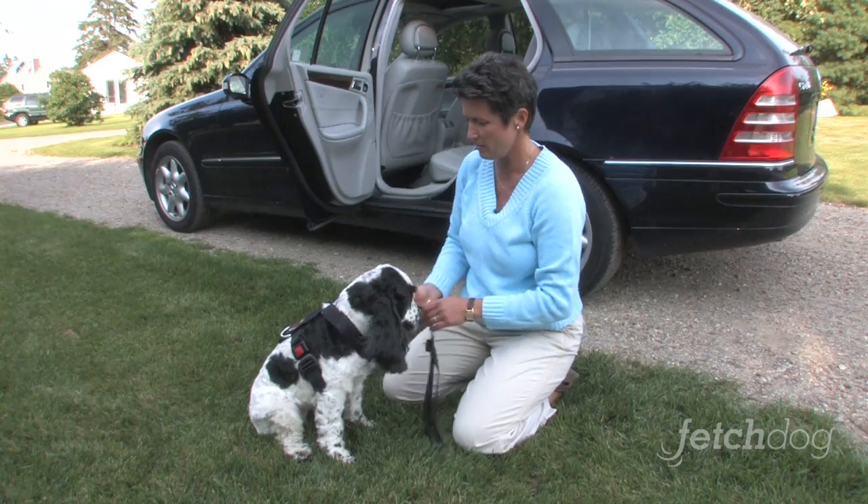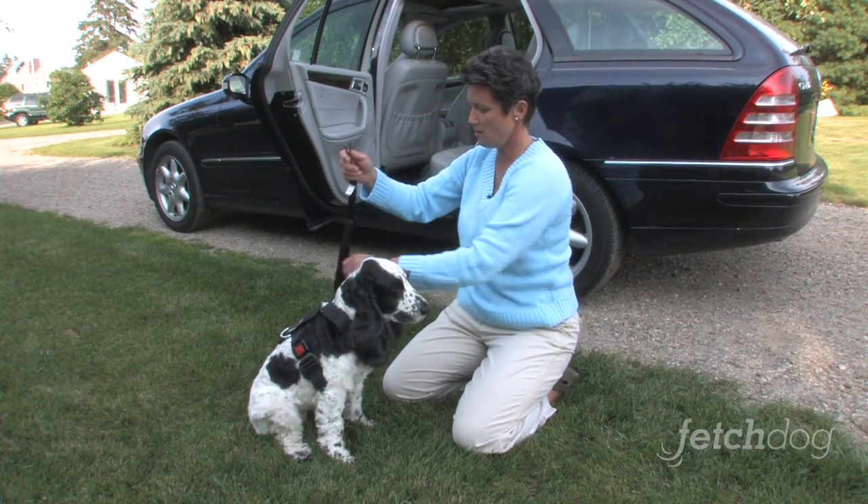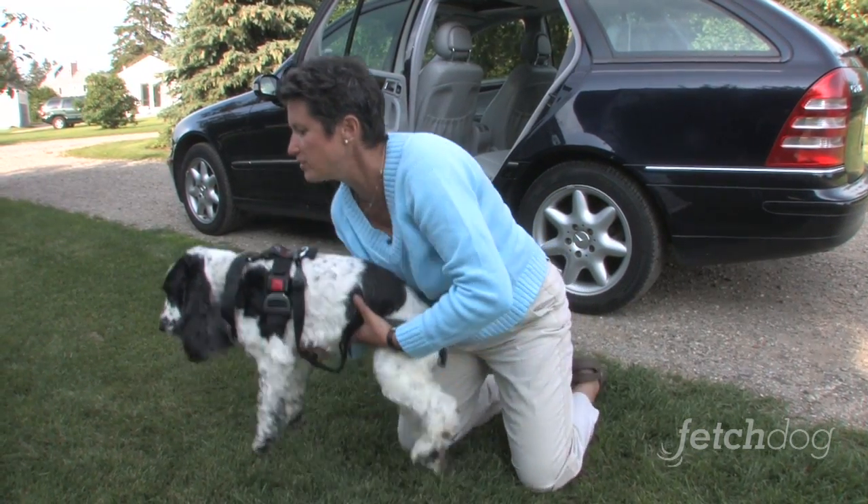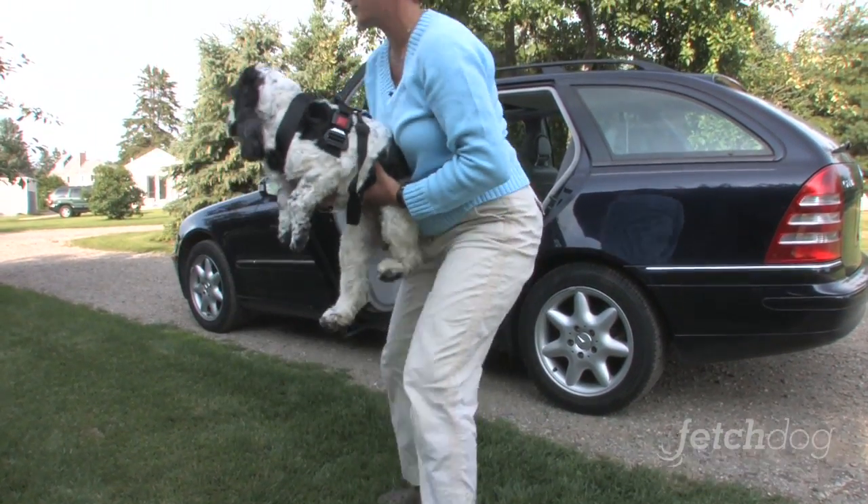Now the last part is this is the safety harness strap — we buckle this back here. Now we're ready to put Gracie in the car and get off to work.